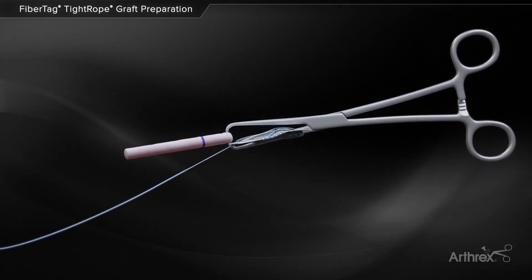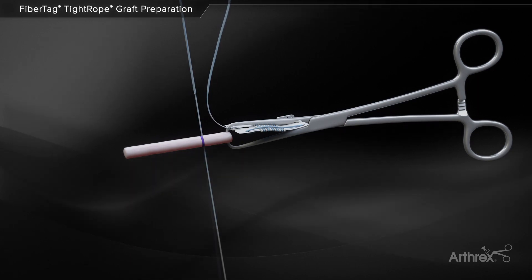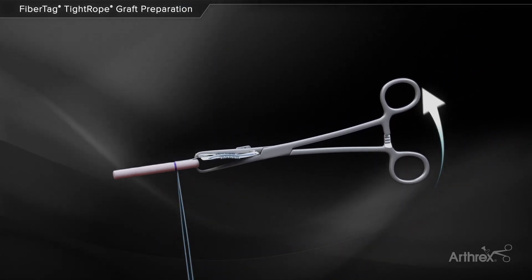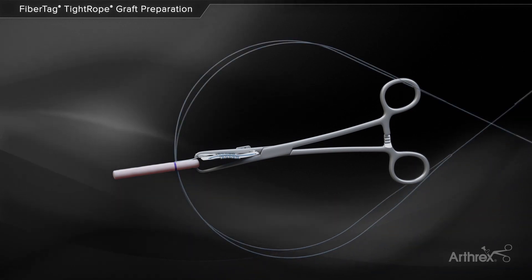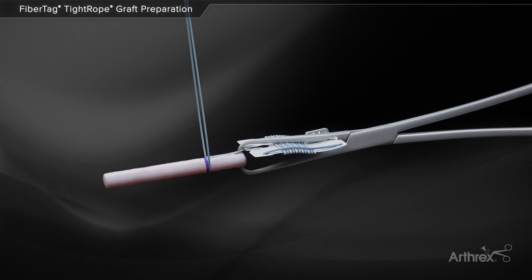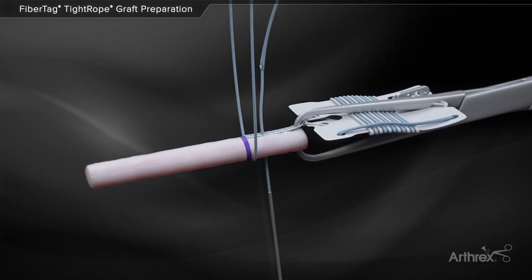The FibreTag needle is then passed at the marking to provisionally extend the FibreTag along the graft. Two speed whip stitches are recommended using standard FibreLoop technique, working toward the suture card and ensuring the FibreTag is captured with each needle pass.